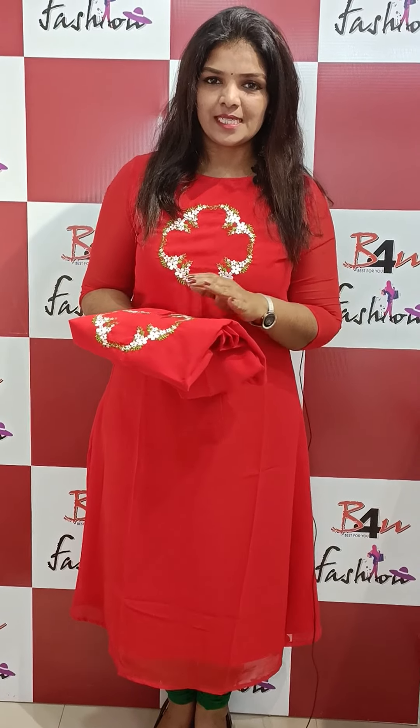Hello everyone, welcome to the Beeper Fashion Martial product. In this video, this is a single eye product from George's Alien. This is a pattern for Christmas.